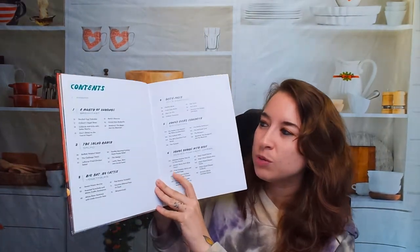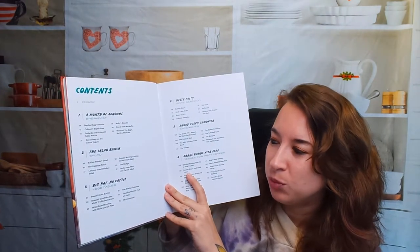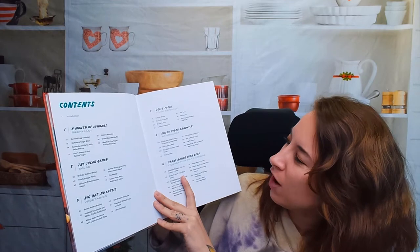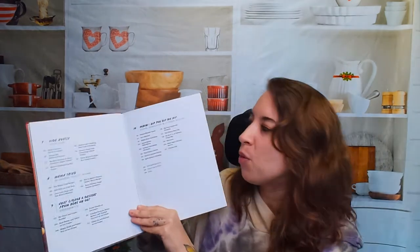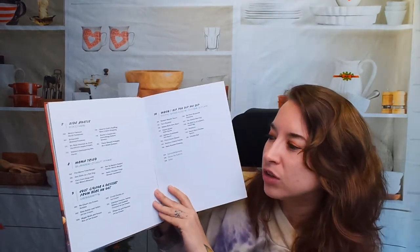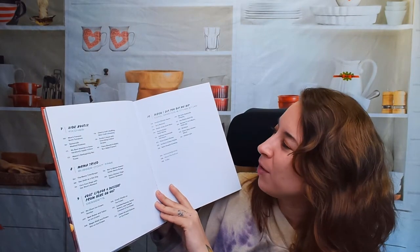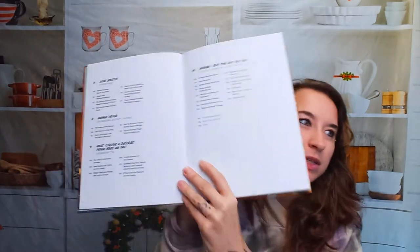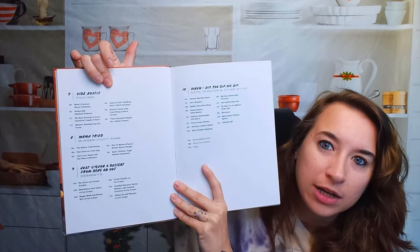So here's a table of contents. We have A Month of Sundays, The Salad Ranch, Big Hat No Cattle, Delta Folly, Enjoy Every Sandwich, Shake Hands With Beef. There's more — we have Side Hustle, Mama Tried, Just Liquor and Dessert From Here On Out, and then When I Dip, You Dip, We Dip. I love this. There are quite a few recipes in here, and I love that we have a whole list of everything with page numbers if you're looking for something specific.